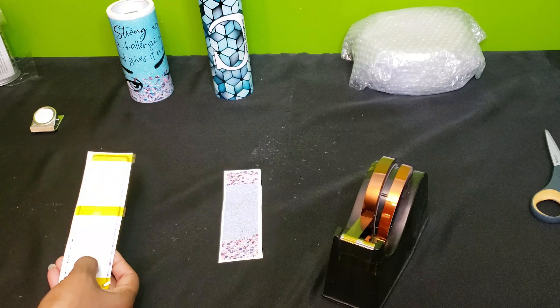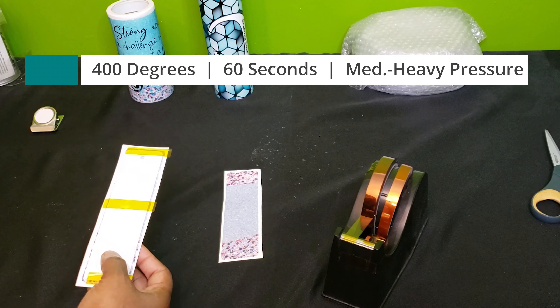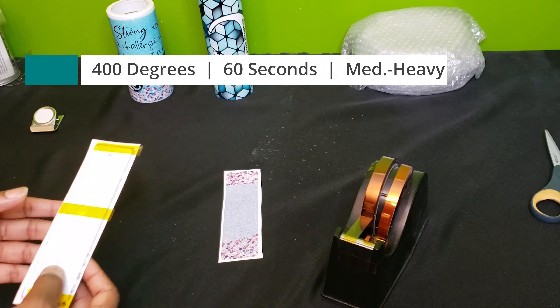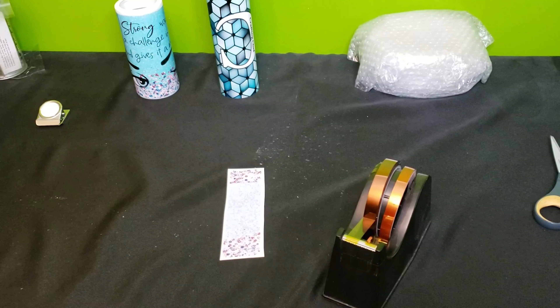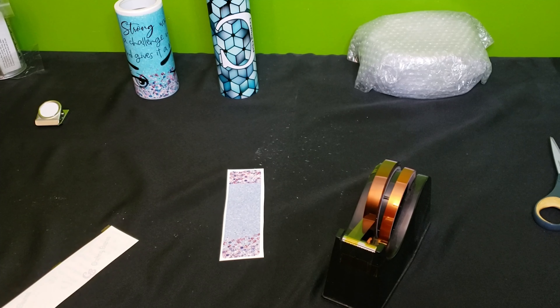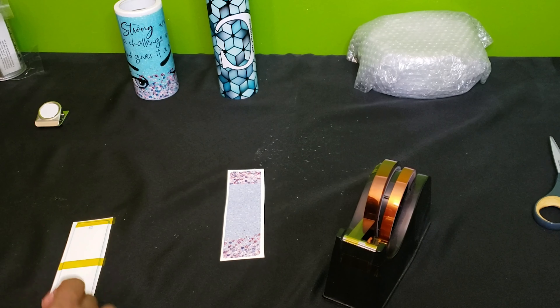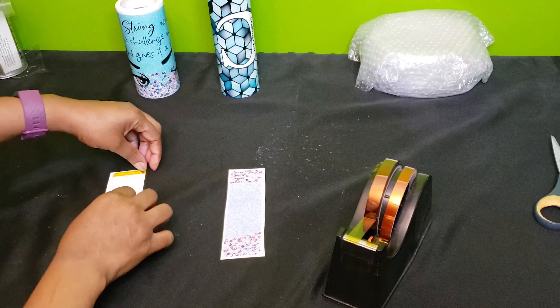I'm going to put this on my heat press — 400 degrees, 60 seconds — and you want to go medium to heavy pressure. Because the bookmarks are metal, they are hot to the touch, so be careful when you remove it from your heat press.